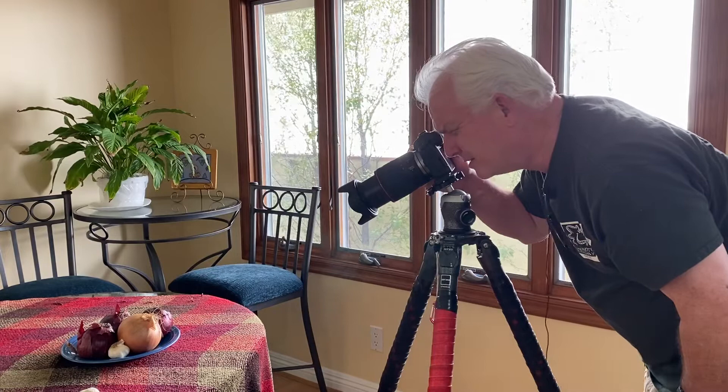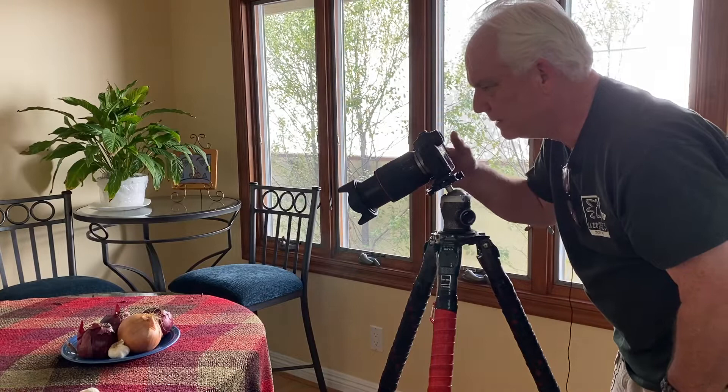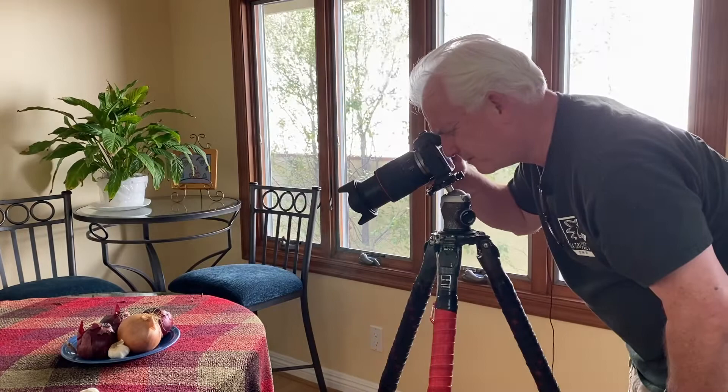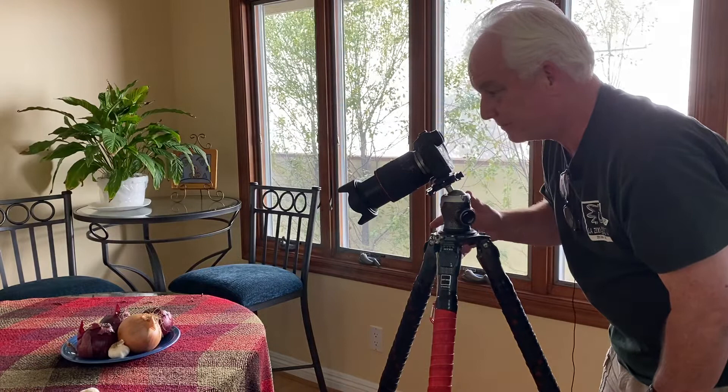I'm still at f/22. Now I'm going to go back to f/16. Why do I play with the f-stops like that? Because I don't know what it's going to look like, and I wait till I see it on the computer to tell. I use that inspiration as a guide, as a tool to help me get the pictures that I want.